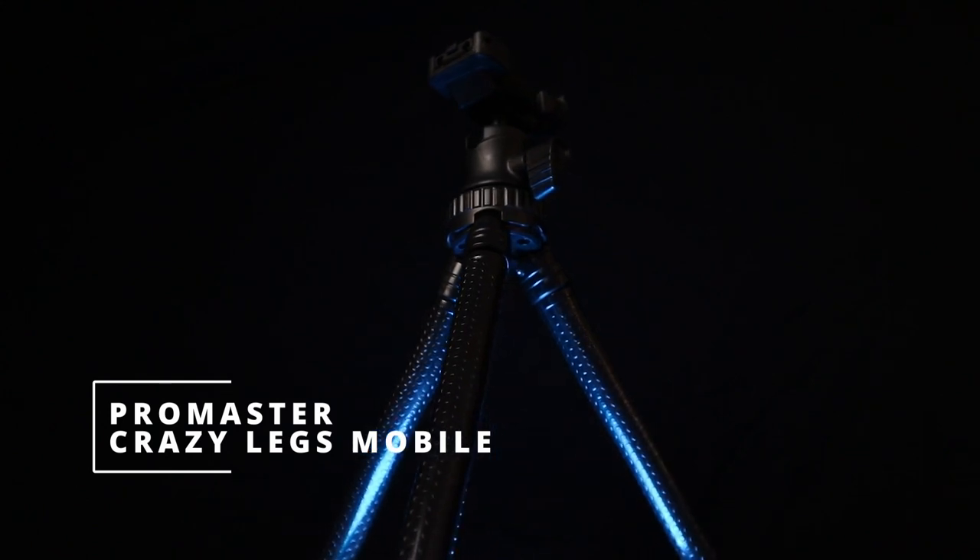If you're just a vlogger, you might just want a smaller tripod like this one. I actually carry both because I like to put a microphone on top of one tripod and the camera on top of the other. This is basically the equivalent of a Gorillapod — I put my own red silicone ends on to make it less slippery. It's the Promaster Crazy Legs Mobile, and the ball head is actually really quite nice. It's a good tripod if you use your cell phone as your camera.